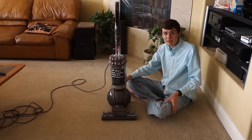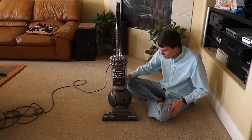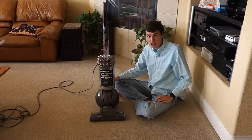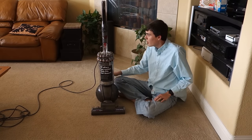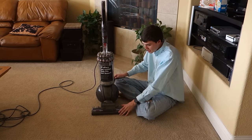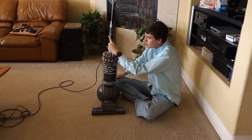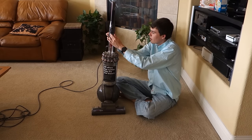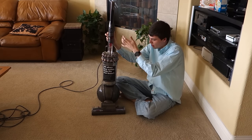For troubleshooting, if your vacuum is having issues picking things up, first make sure that you have cut all the hair off the beater bar, because that's a common problem with a lot of machines. If the machine's not agitating properly, do make sure that the beater bar is turned on, which is this grey button right here. This can save you a lot of time, and a lot of people don't realize that you can turn it on and off.